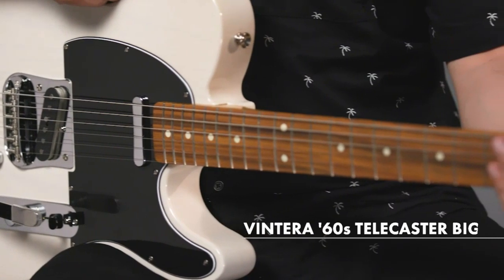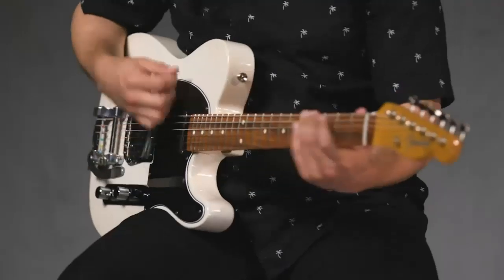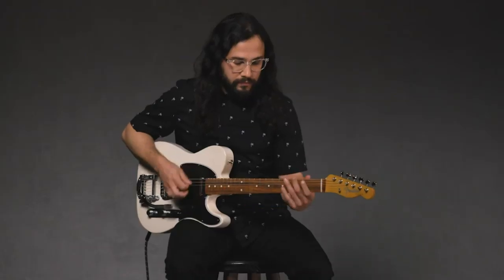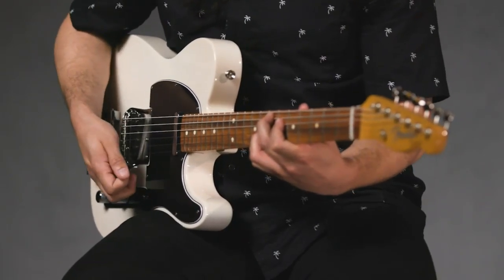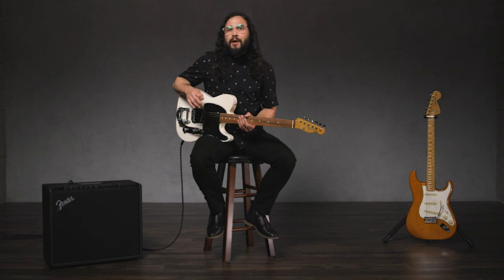However, when Leo Fender introduced his vibrato system on the Strat in 1954, he mistakenly called it a tremolo arm, and the name stuck — so using any of these terms is okay. When you press down on the arm, it loosens the tension of your strings, which drops the pitch of the notes. When you release the arm, the strings return to their original tension and pitch. This particular vibrato system is known as a Bigsby B5.